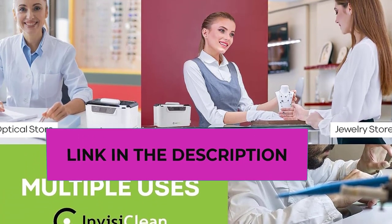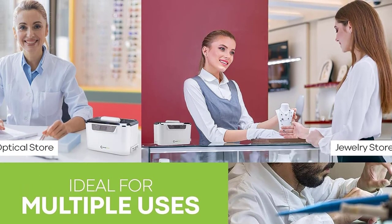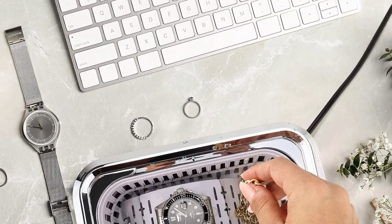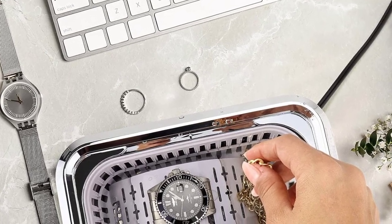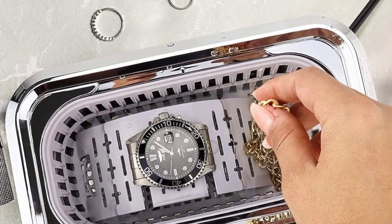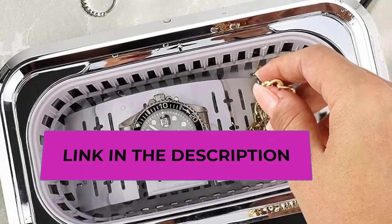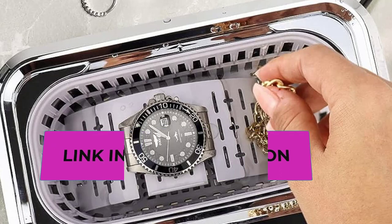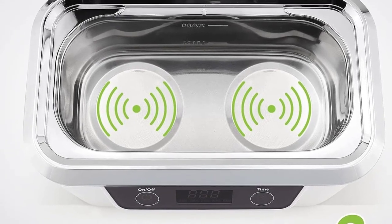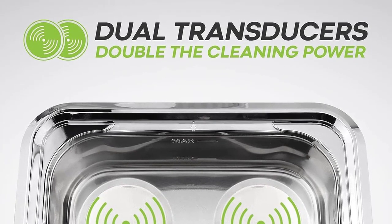Ideal for multiple uses, the eyeglass cleaner lets you enjoy professional standard cleaning from the comfort of your own space. The ultrasonic jewelry cleaner safely cleans a wide variety of products such as gold, platinum, diamonds, rings, watches, eyeglasses, sunglasses, tools, toothbrushes, dentures, mouth guards, cosmetic brushes, coins, and more. Designed for long-term continuous use, it also comes with a watch holder ideal for suspending your watch inside the basin. InvisiClean is a US company with customer support in the USA.